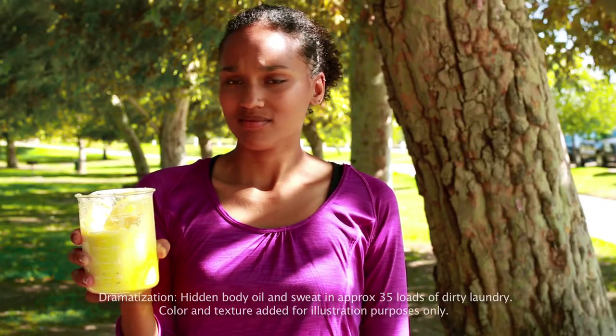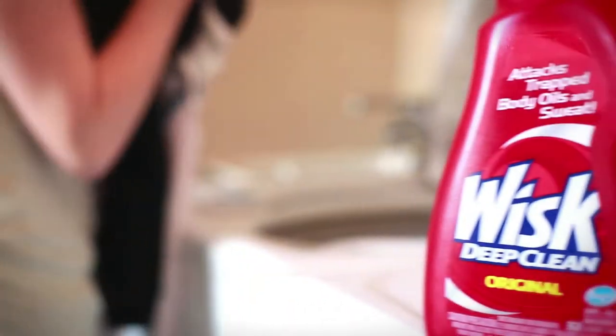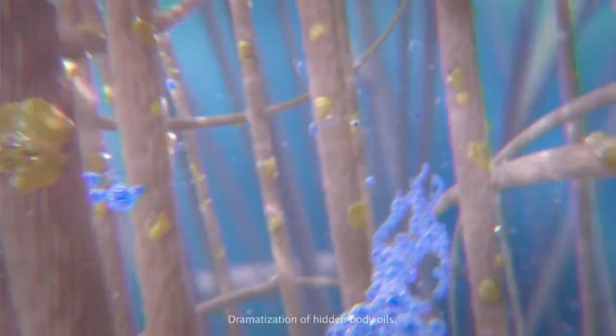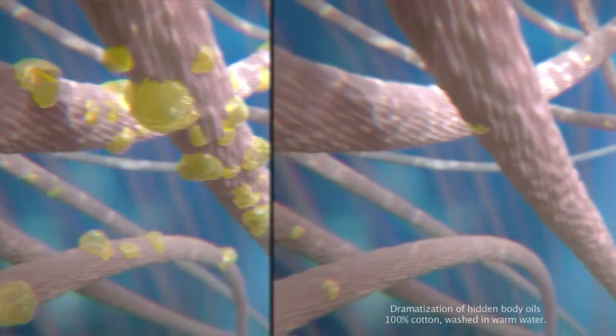What's this? This represents the amount of hidden body oil and sweat that could build up in your dirty laundry. What? You should try Whisk Deep Clean, which goes beyond surface stains and penetrates deep inside fabrics to help remove the trapped body oil and sweat that could be left in your clothes.